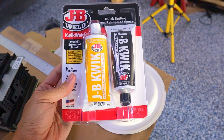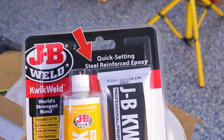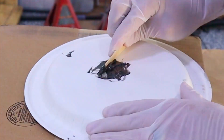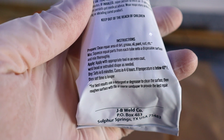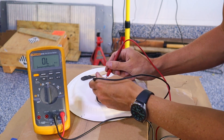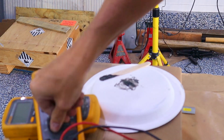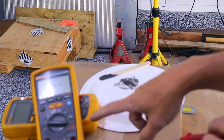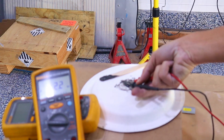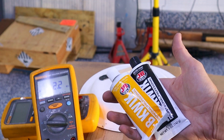Today I'm going to figure out if JB Weld conducts electricity. I've read online that it says it's an insulator, but it also says it's got steel reinforced epoxy which makes you think it might conduct. So I mixed it up and tested it. The standard meter reads about one ohm - open loop - meaning it's very much an insulator. Using a loss-of-isolation meter that puts a thousand volts through and measures up to millions of ohms, it reads 2.2 giga-ohms. Is JB Weld a conductor or an insulator? It is very much an insulator.